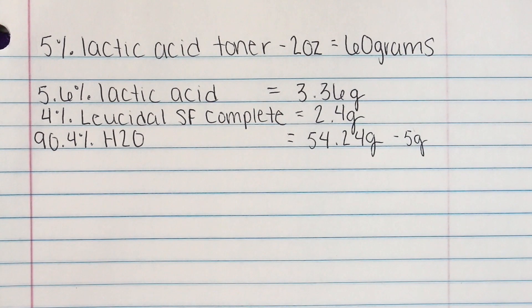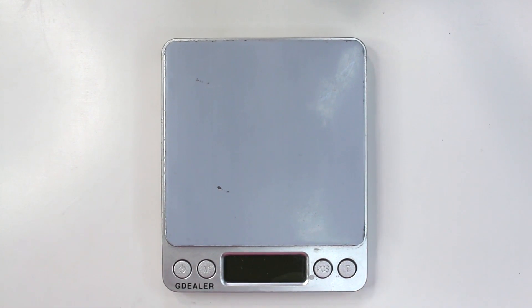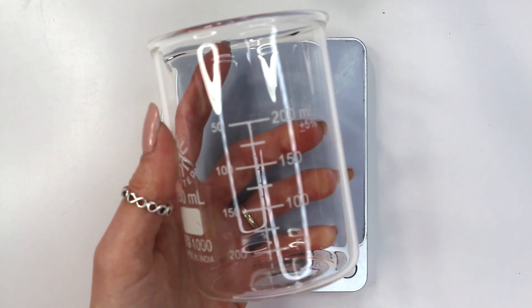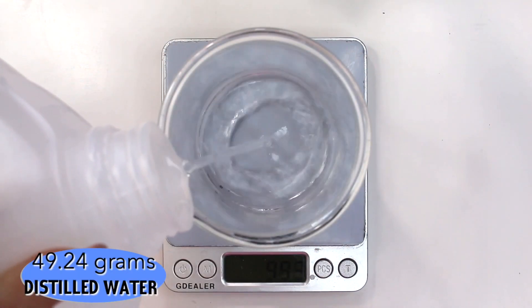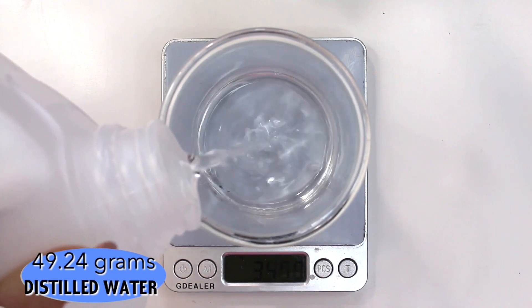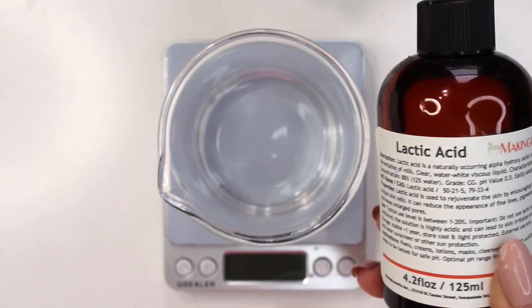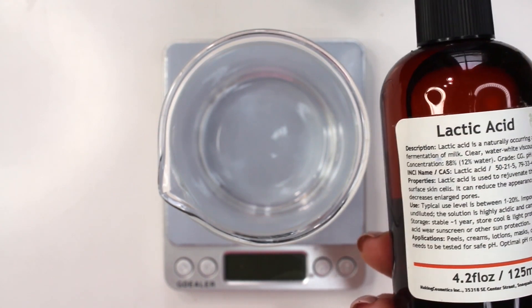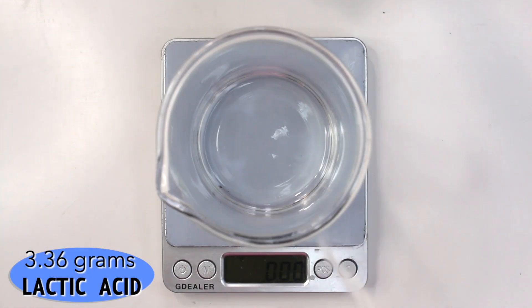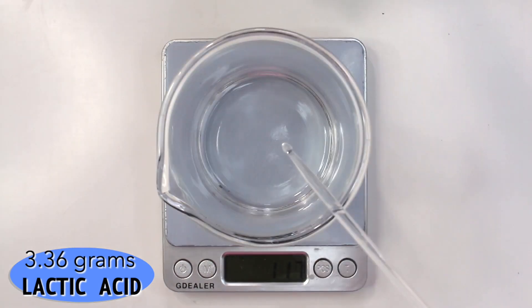So let's get started making the 5% lactic acid toning solution. As always, you're going to need a digital scale that weighs to 0.01 grams. I'm going to be using this 200 milliliter glass beaker to weigh everything out in. First we're starting with 49.24 grams of distilled water — remember, we subtracted 5 grams so we can leave space for our buffer solution. Then we're adding in our lactic acid. Remember, this is a diluted solution, so we can't just add in 5%. We had to figure out what 5% of this diluted solution is, which ends up equaling 5.6%, or 3.36 grams.